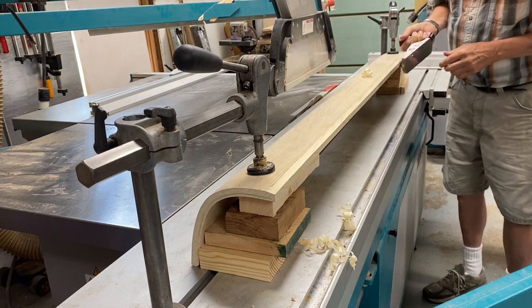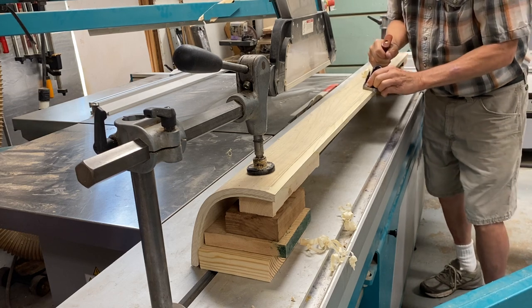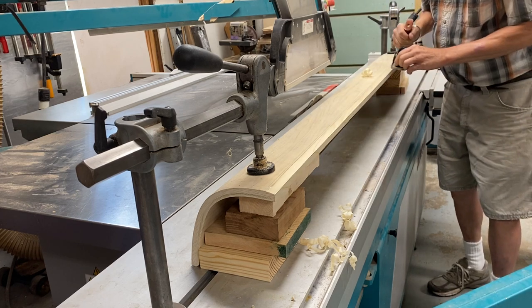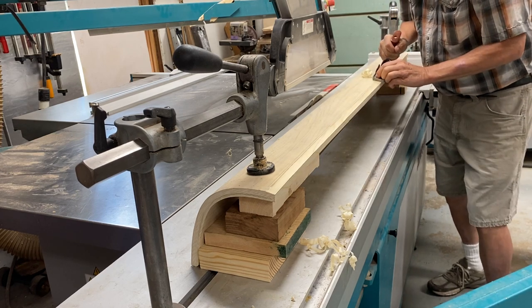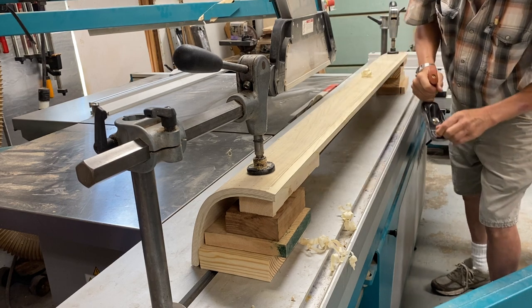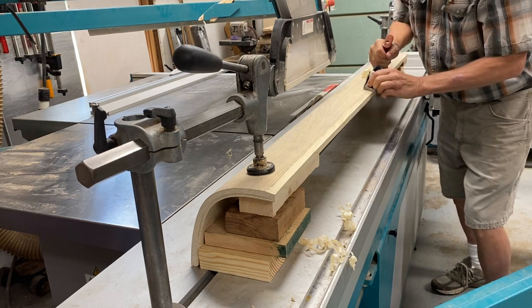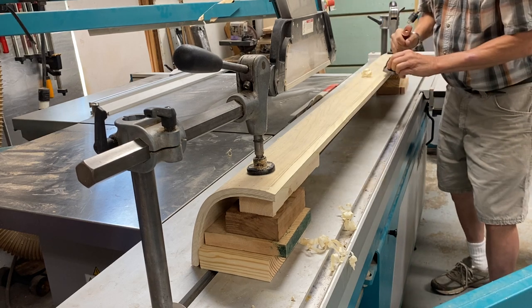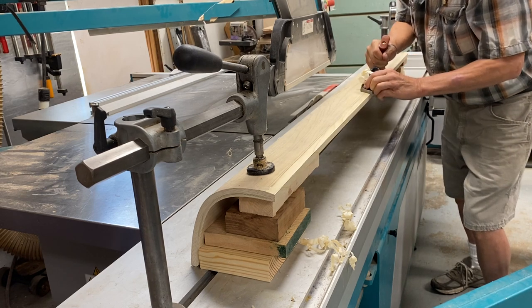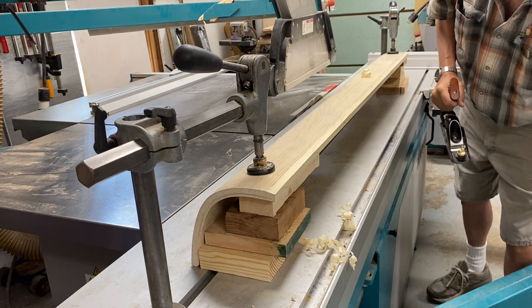This is a Lee Valley hand plane with the optional handle — it's the same size as a number one or number two plane. I could have put this on the big Martin saw and cut the bevel, but I wanted to be able to control it by hand.